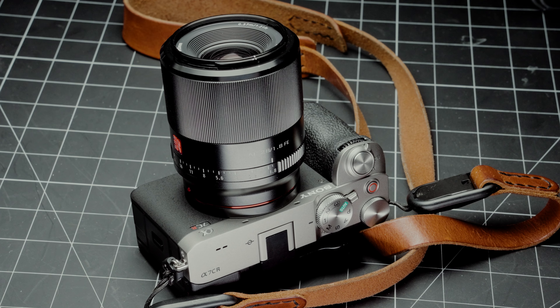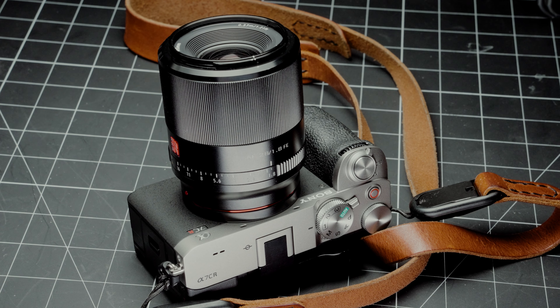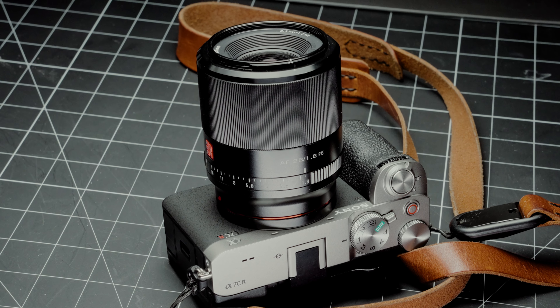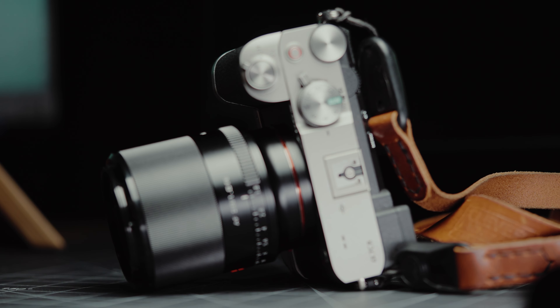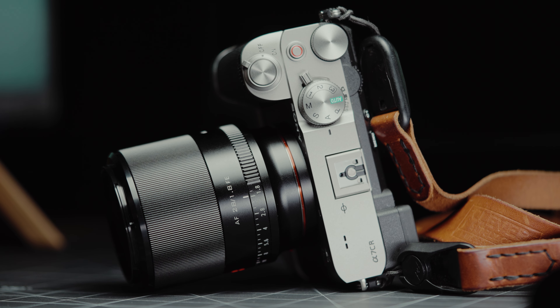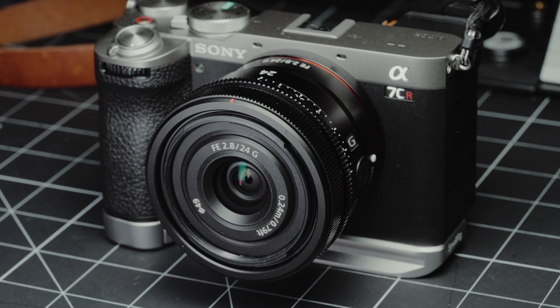This is the A7CR. I purchased it right after I got done with my review copy, basically because I'd been on the waitlist for a Q3 for a long time and started thinking: if this can do most of what the Q3 can do at a significantly lower price point, and I can't even get my hands on a Q3, let's see if this could replace it in my personal workflow.